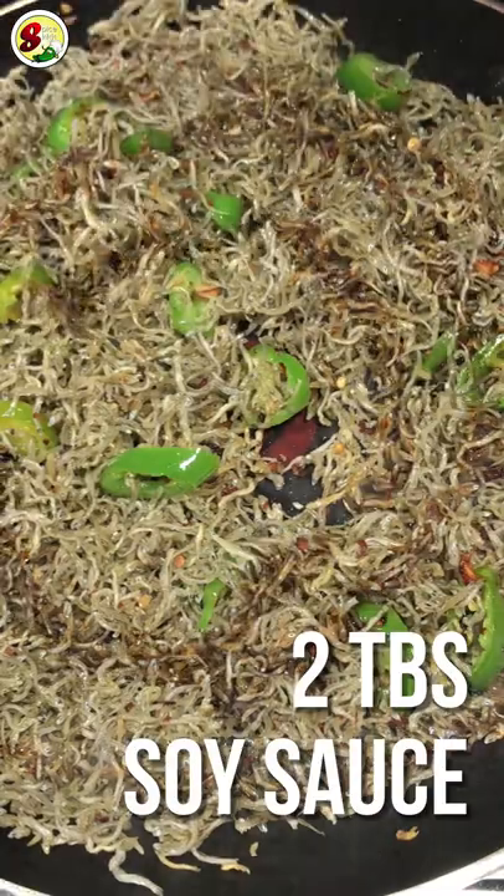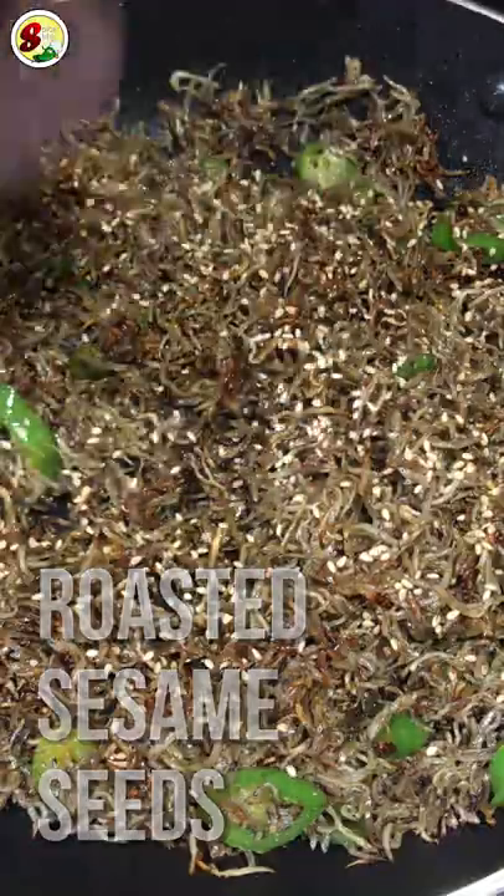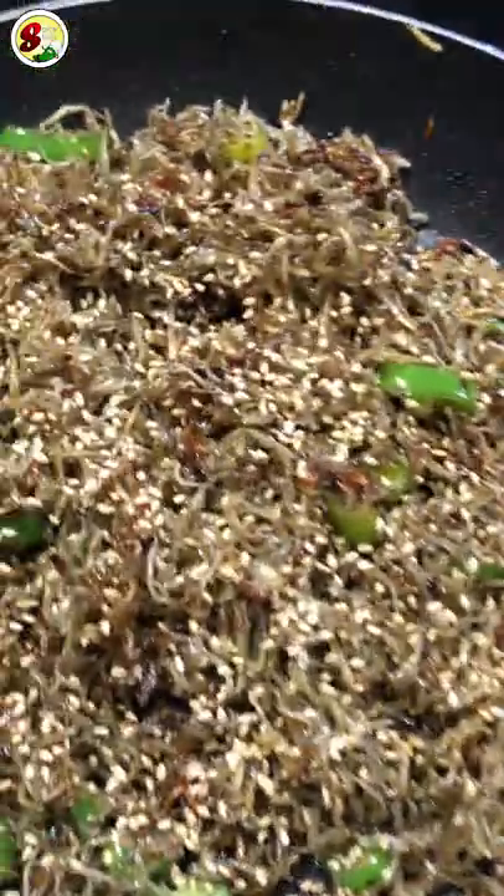add tablespoons of soy sauce, 1 tablespoon of brown sugar, and 2 tablespoons of apple olive oil. And garnish it with roasted sesame seeds. That's it.